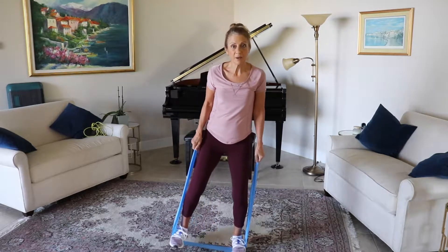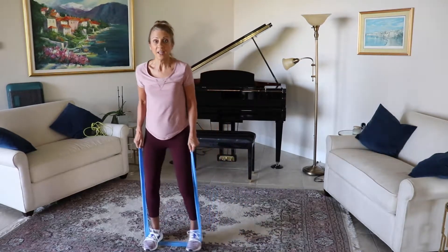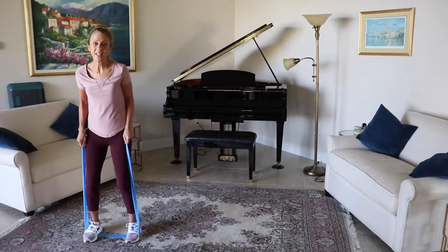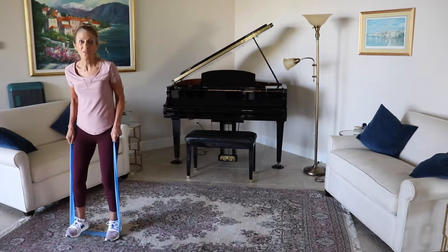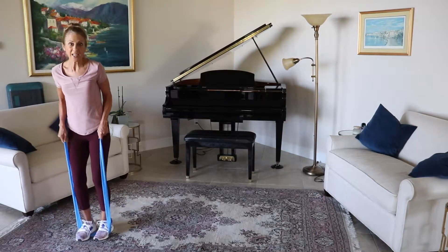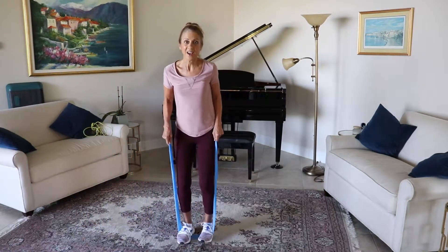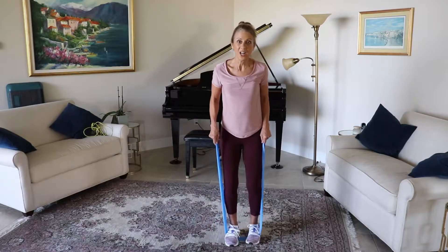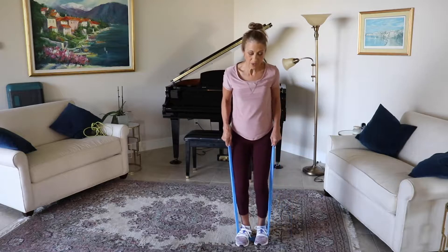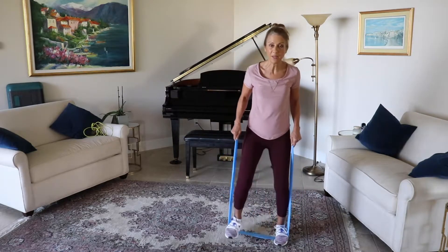Bend the knees slightly, we're going to separate. Step to one side and walk: ten, nine, eight, seven, six, five, four, three, two, and one. Going to the other side: ten, nine, eight, seven, six, five, four, three, two, and one. Separate those legs — let's do that two-step right here. You're just going to tap in, come out, tap in, come out, tap in, come out.